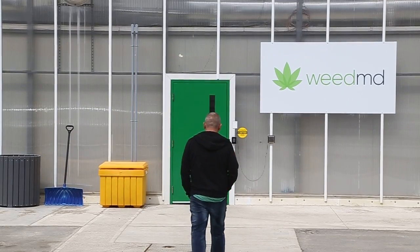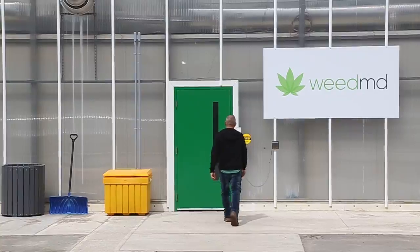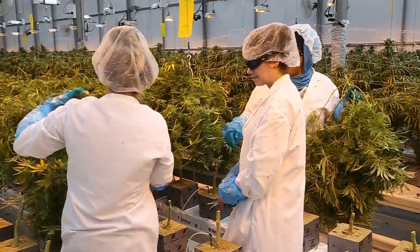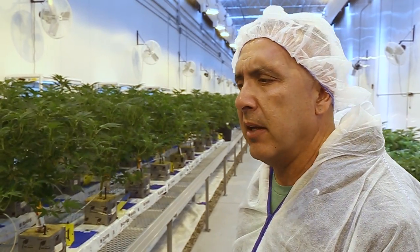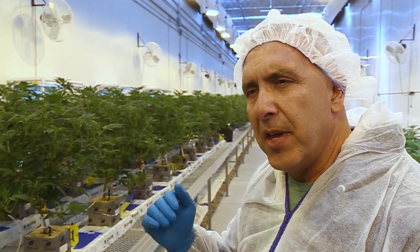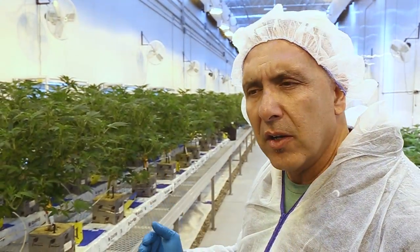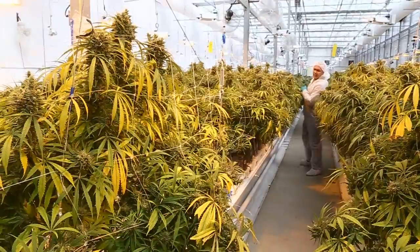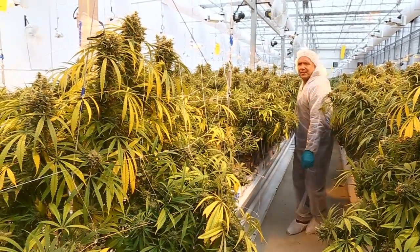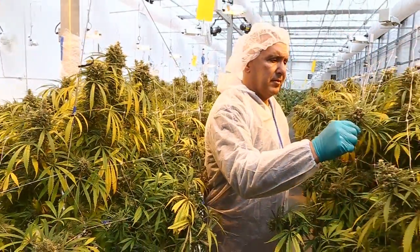We deal with lot and batch, so when we have all the plants coming from one mother, that is a true lot and batch. If there's any issue with the plant you can always trace it back and confirm it's one strain. With seed, there's a difference from seed to seed — it's harder to get a real lot and batch because each plant will be slightly different than its siblings. Whereas a clone is exactly identical.